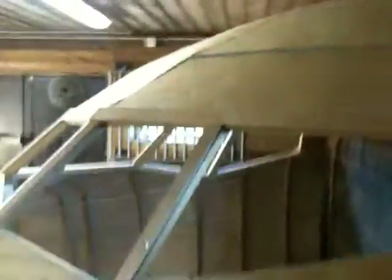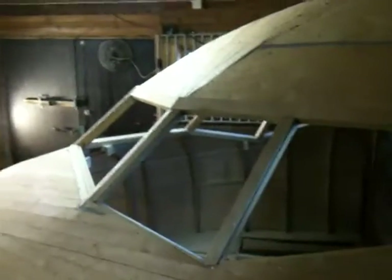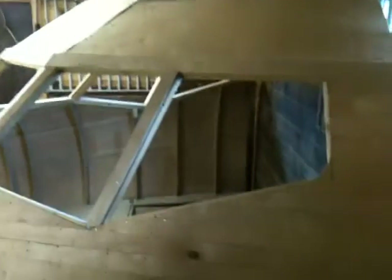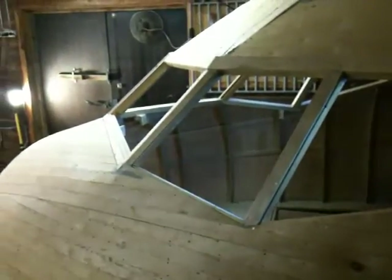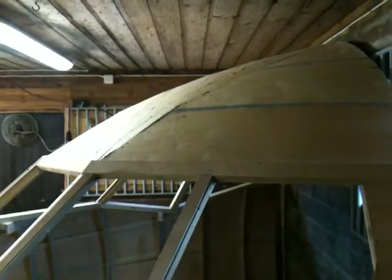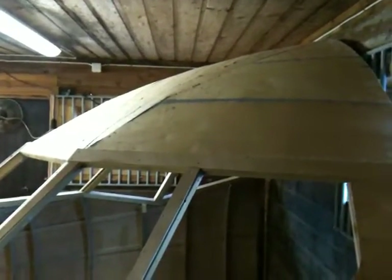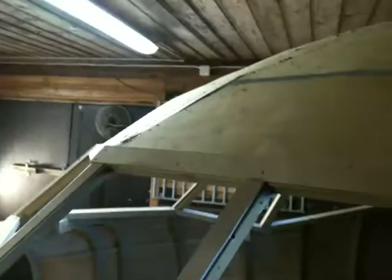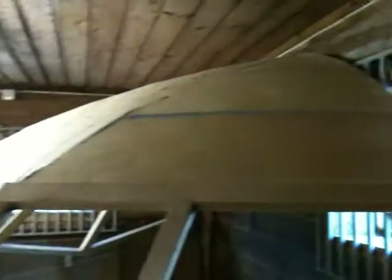Anyway, just wanted to show you — let me know what you think. I'll put in a little bit more work to it. Start sanding, and I have to put on the second layer too. I don't think that's going to take very long. We pretty much got all the shapes nailed. Unbelievable.